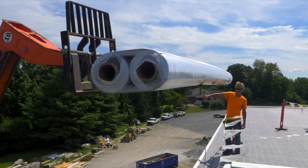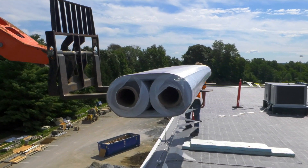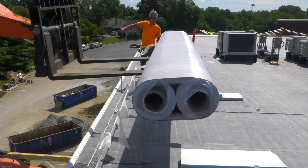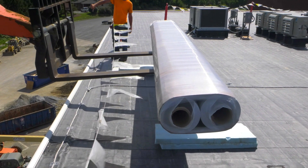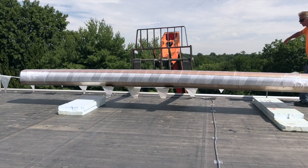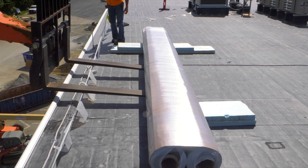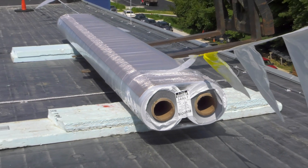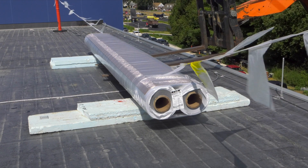Unload and stage rolls on the roof close to the area where they will be installed. If rolls must be staged in one area and moved later, unload directly onto a cart or on dunnage, such as scrap insulation footers, so they can easily be transported and staged later. Keep rolls in two packs if rolls will be stacked on the roof. Once on the roof, insulation fork carts or roll movers can be used to easily move rolls long distances.